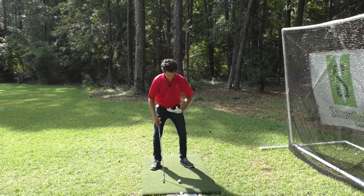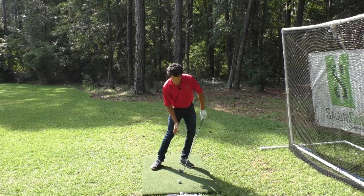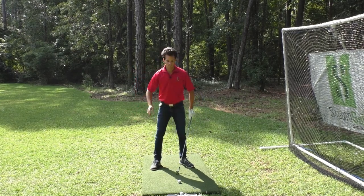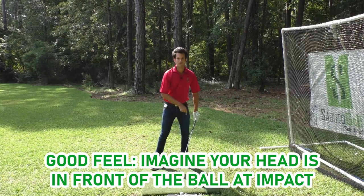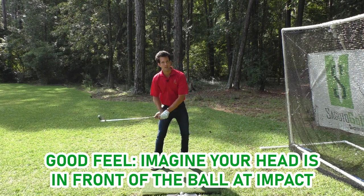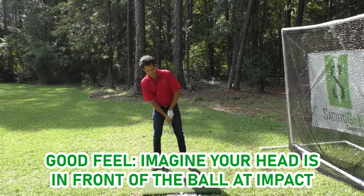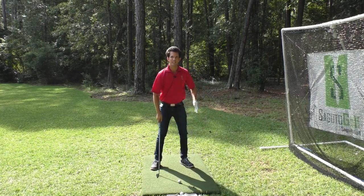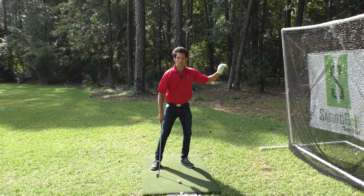With this tip — legs driving toward the target, keeping your chest over the ball as you hit it — a great feeling if you're one of those flip-and-fall-back type of golfers is to imagine your head is in front of the golf ball when you're hitting it. It's a feel, but if you're used to having your head back and falling back, feeling like your head is in front of the ball keeps you over the ball in the downswing and keeps the weight forward going to the target.